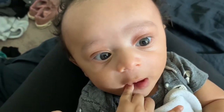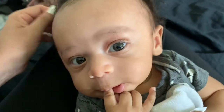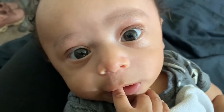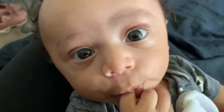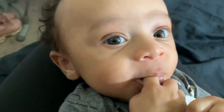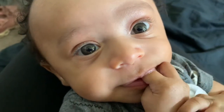He is three months old now. Look at that adorable face. Okay, let's get you all set so we can get out to the gym, which is in the garage.